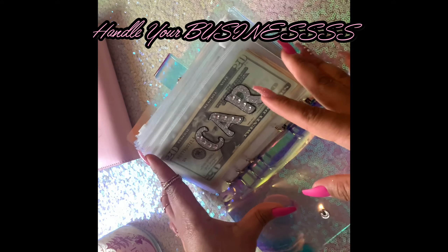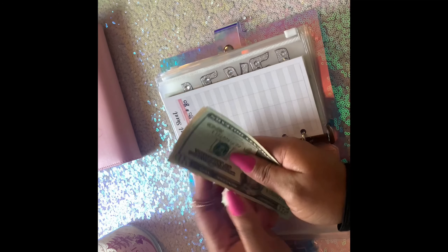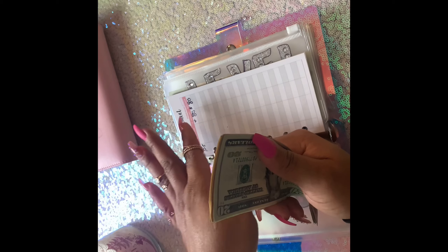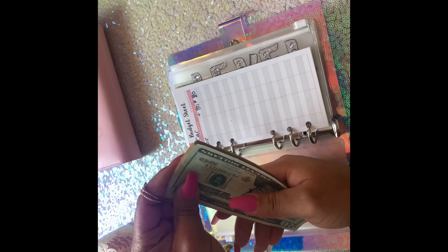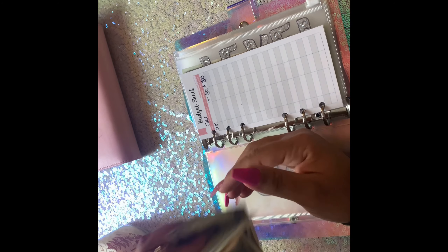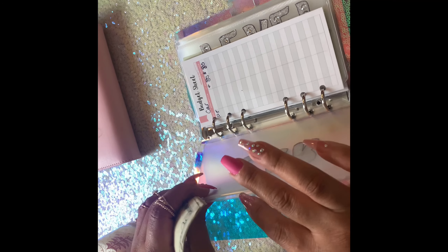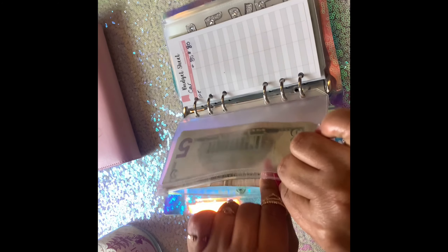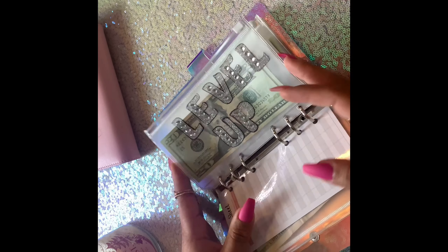On to what I call my business binder — handle your business. We have car maintenance in here: 20, 30, 40, 50, 60, 75, 80 — 80 dollars. This is a big thing for me because I used to always wait until the last minute and then something would happen to my car and I'd scramble to find the money. Saving for car maintenance is like a big deal — I'm in love with this cash envelope system. Right now we have 80 in car maintenance.